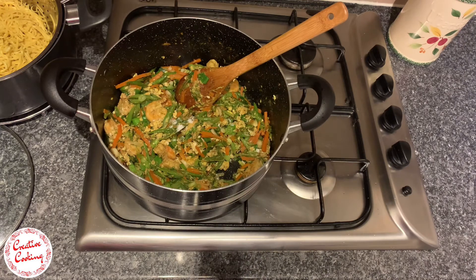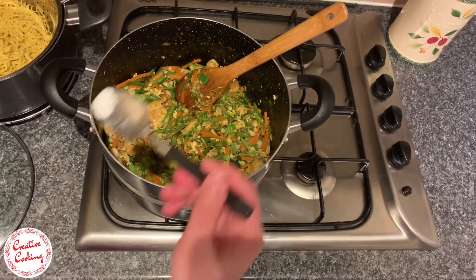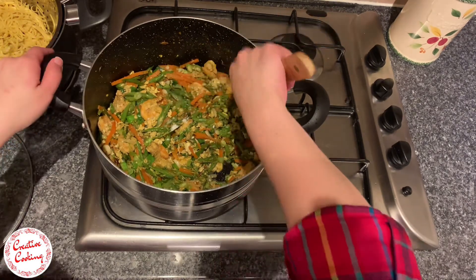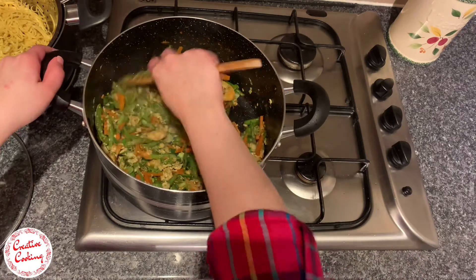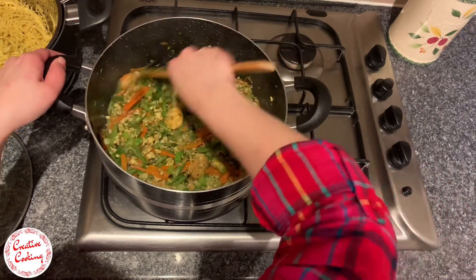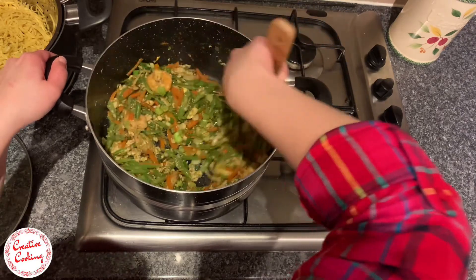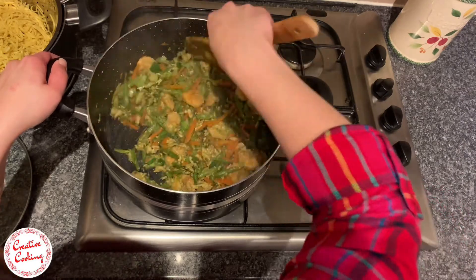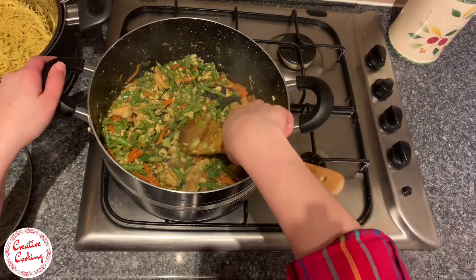The next step is to add salt — that would be as per your taste or requirement. It definitely feels like we have a lot of stirring to do, but it is very important for the dish. On the plus side, with all the stirring you will have a beautiful and tasty dish, and you would have also worked out your arms — so it's definitely a win-win situation.